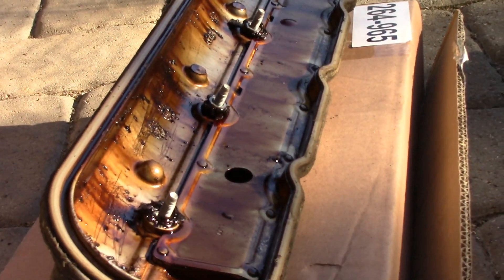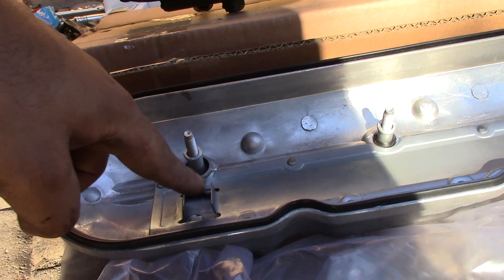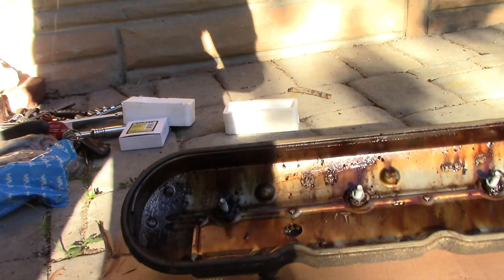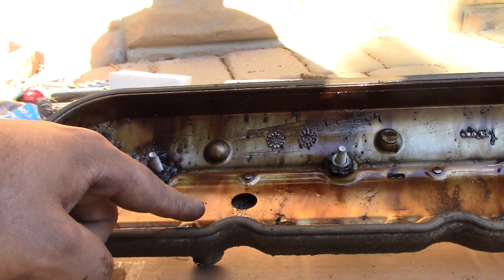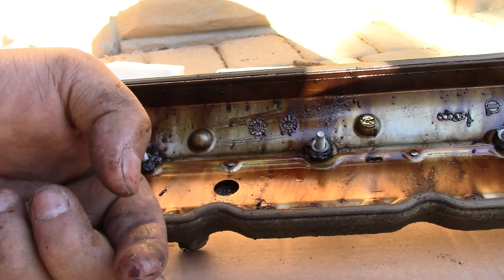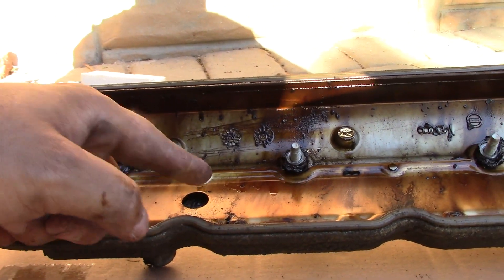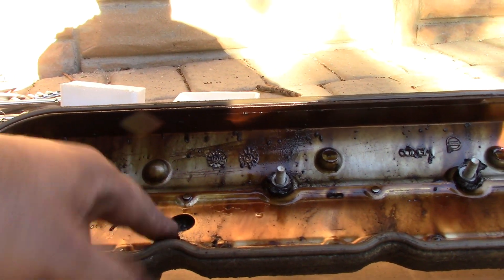Now I'm going to show you the two differences between the old valve cover and the new one with the PCV valve on it. If you look at this, you'll see on the new one the opening for the PCV valve is a lot bigger than the old one. Over here on the old one, they had this hole that would get clogged up — because where the lifter is located, it would shoot the oil up in there and cause it to be consumed.